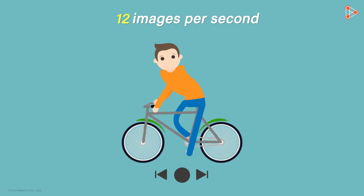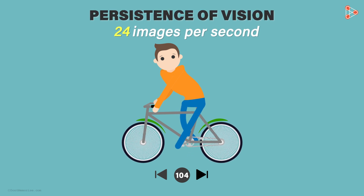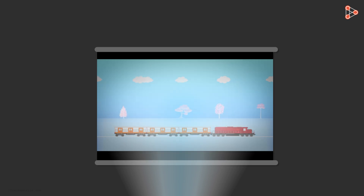Then at 24 images per second, it looks like a video. This is because of the persistence of vision — the changes go unnoticed and appear to be one continuous thing. When images are flashed at a rate faster than 15 per second, the eye perceives the object as moving. The movies that we see also use this property of our eyes called the persistence of vision.